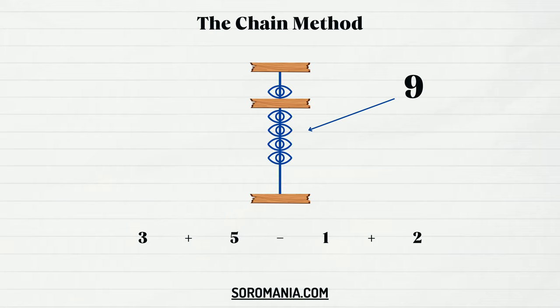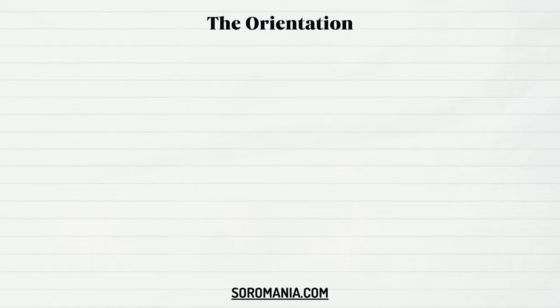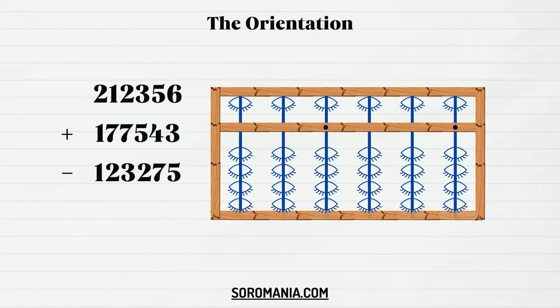You can always refer to soromania.com to practice these activities — check the links in the description below. When dealing with big numbers, it's very important to maintain the right orientation: left to right. You will be a little confused here because you've learned in school to perform calculations from right to left, but with a lot of practice everything is going to be okay. Let me explain with this example.